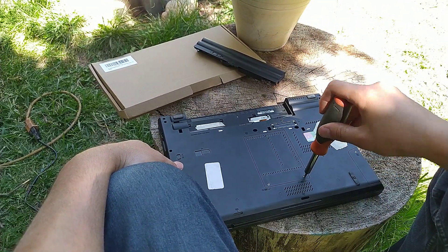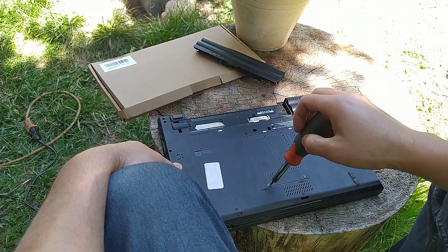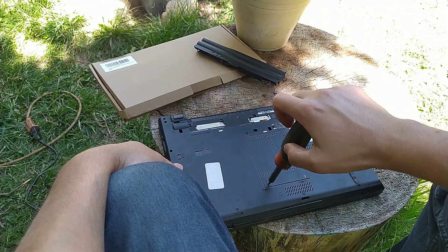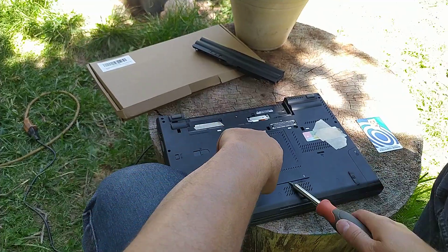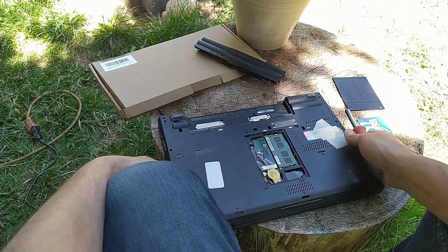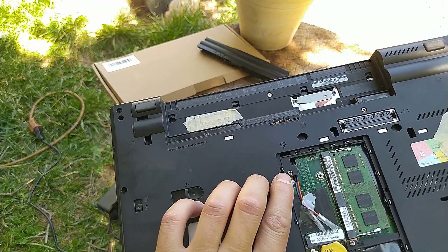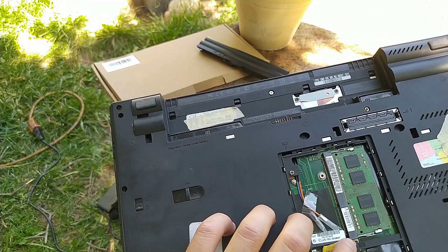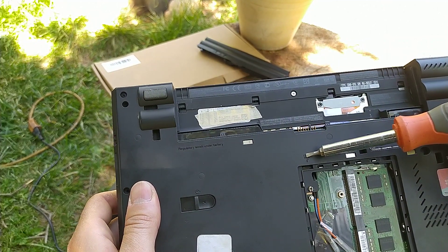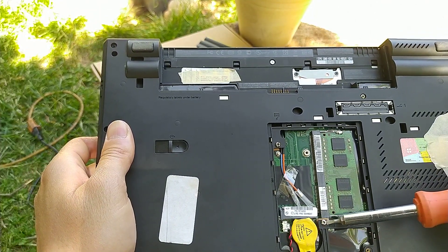Start by opening the location of the memory cards. Remove the cover, and to be able to remove the cable you have to remove these two screws first. As you can see, there is a keyboard sign right here mentioning this screw, and there is another keyboard sign here mentioning this screw.